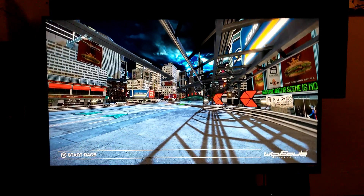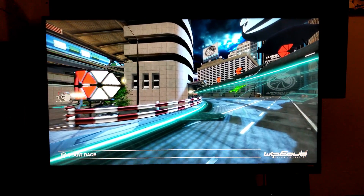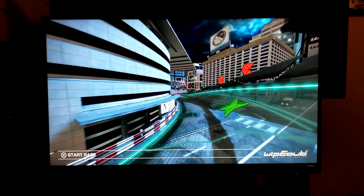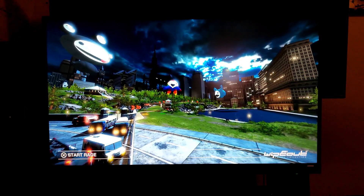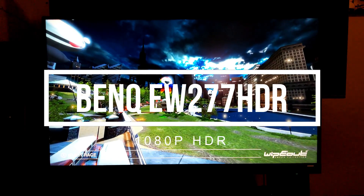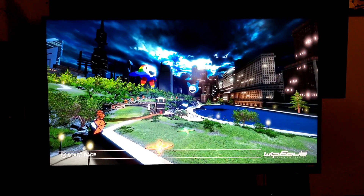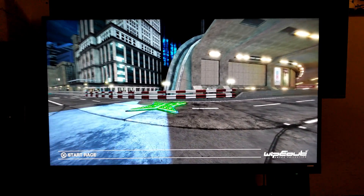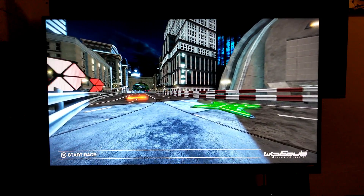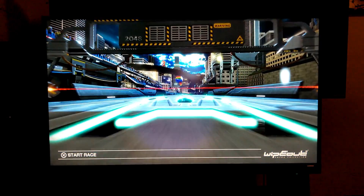Hey guys, Jose here. I'm back with another video and this time we're going to check out how supersampling looks playing with a PlayStation 4 Pro on this monitor — this is a BenQ EW277 HDR. This is a 1080p monitor with HDR, so yes, we're going to check out the supersampling which is an option that has been implemented on the PlayStation 4 Pro since about three or four weeks ago.